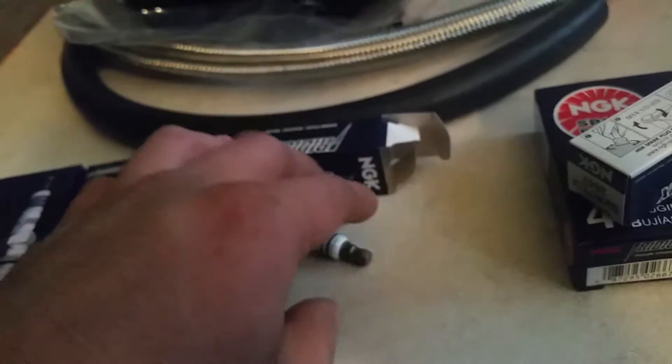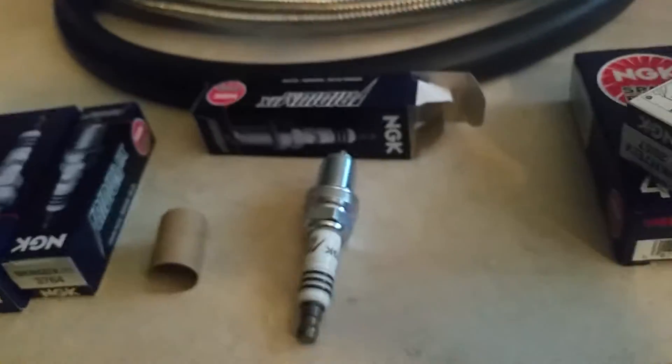That's pretty much what you need to know about one-step and two-step colder spark plugs when you're starting to boost or use nitrous. If you guys have any more info or if I missed anything, just put it in the comments.